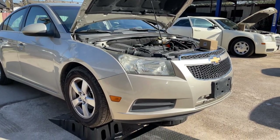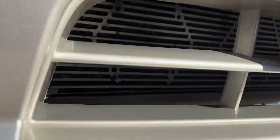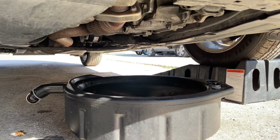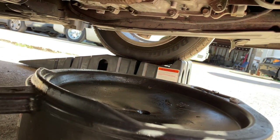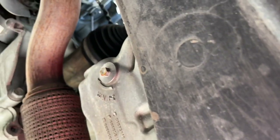First, make sure you raise the vehicle enough to get underneath there. Second step is make sure that you put a drain pan over there. Once you have your drain pan ready, be sure to locate the drain bolt.